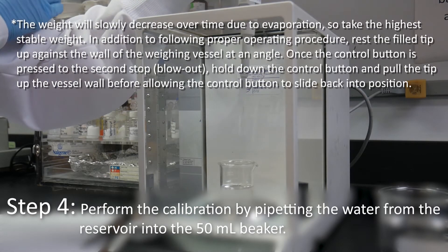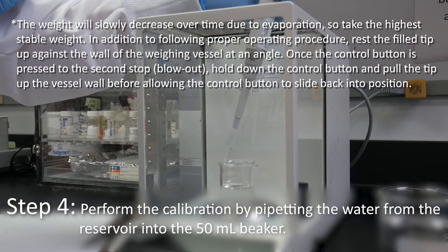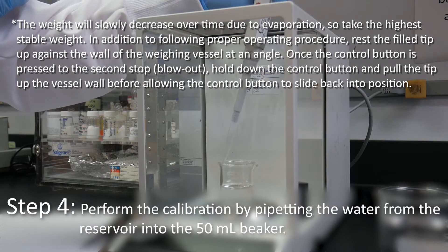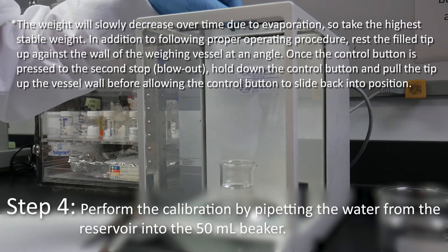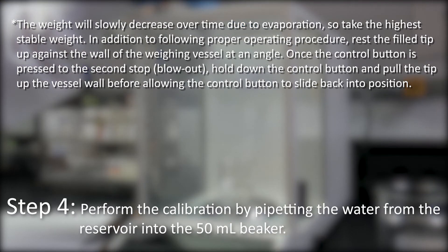The weight will slowly decrease over time due to evaporation, so take the highest stable weight. In addition to following proper operating procedure, rest the filled tip up against the wall of the weighing vessel at an angle. Once the control button is pressed to the second stop, hold down the control button and pull the tip up the vessel wall before allowing the control button to slide back into position.